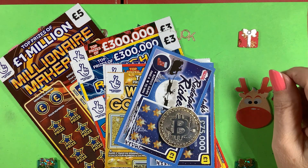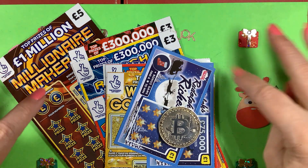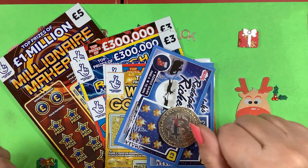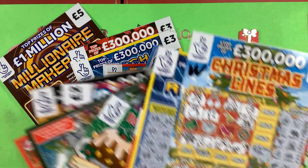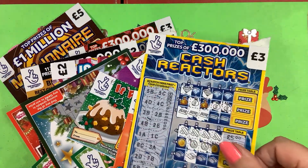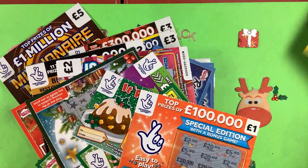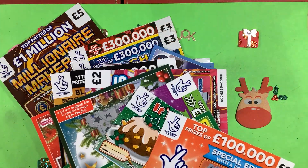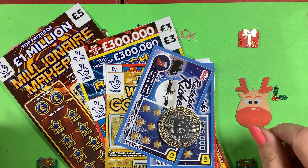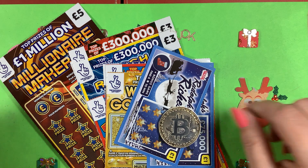Hi and welcome to my charity special Christmas edition. I'm Scratch Card Lady and I'm scratching these for Carers UK. We haven't had much luck — we've had one win out of all the cards scratched so far, just three pounds. I did another separate session during the week and I've bundled it with the Cash Reactor session. I'm going to do some other scratch card sessions between now and Christmas.